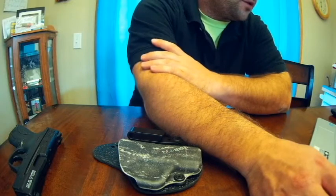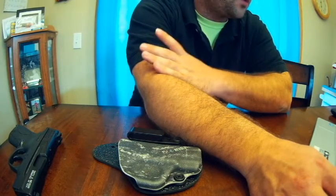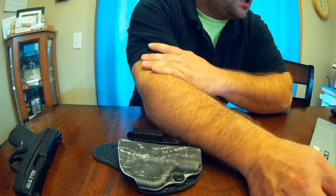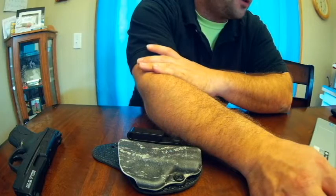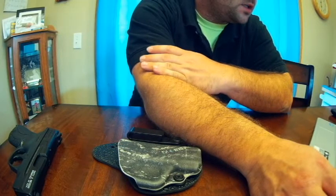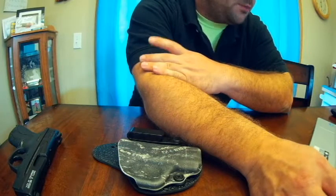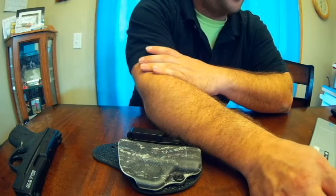They do offer other holsters: the Stealth Gear Revolution inside the waistband mini, the Stealth Gear Revolution inside the waistband standard, and the Stealth Gear Revolution Appendix Single Mag Carrier.